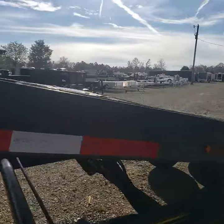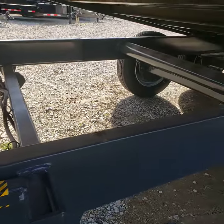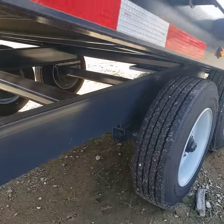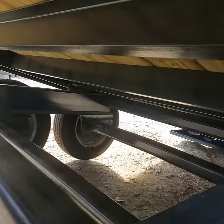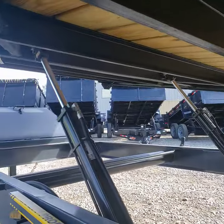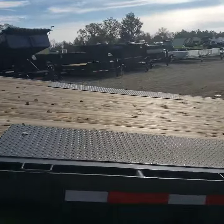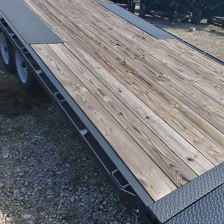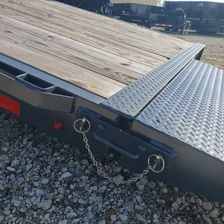It has a double-cylinder lift and a safety latch for if you have to work on it, plus torsion axles — so you've got the upgraded suspension underneath. The flaps lock in both the up and down position with mounts on the side.